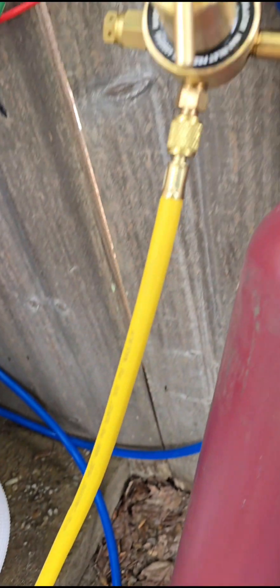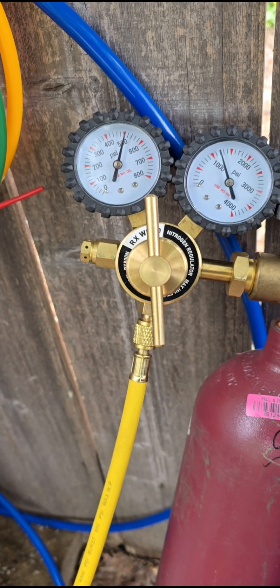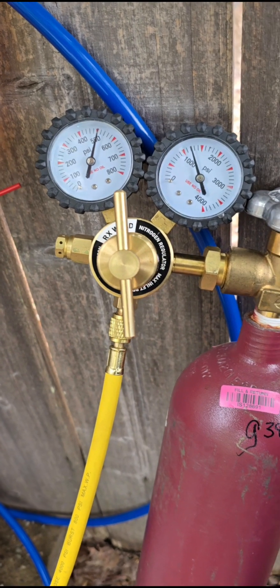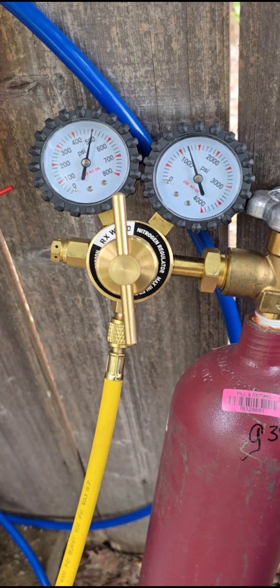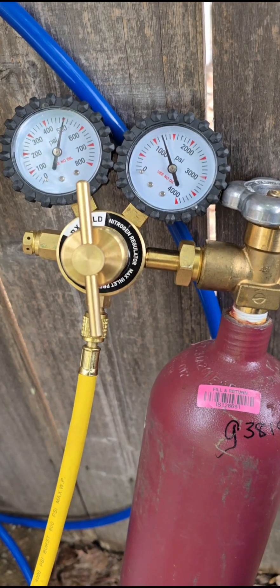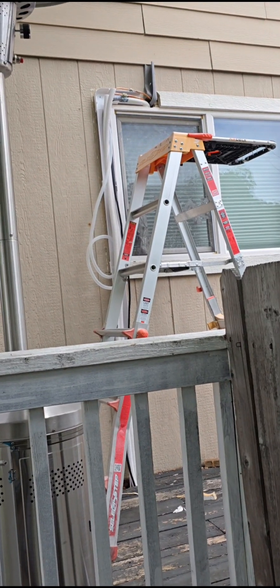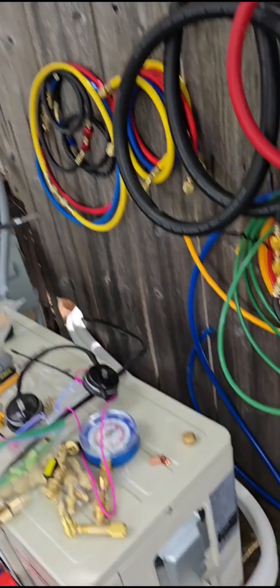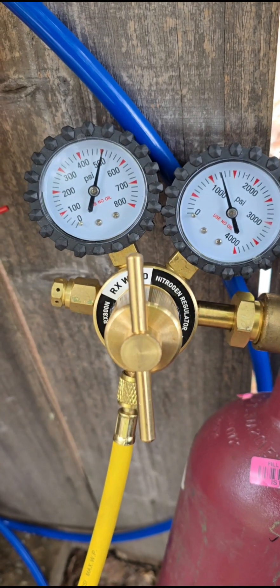Right now we're set up at 500 pounds. These are some of the inexpensive nitrogen gauges — nobody wants to pay more than the 40 bucks they sell for on Amazon. This is the best one, it's RX, but it still doesn't reliably go much more than 500 pounds. Sometimes it'll reach 600, but not always — they're very inexpensive but pretty limited. As soon as we turn the system on we'll do our final test, since the system itself will push it up to the maximum rated pressure. So far this has been 500 pounds for half an hour and it's perfectly fine.